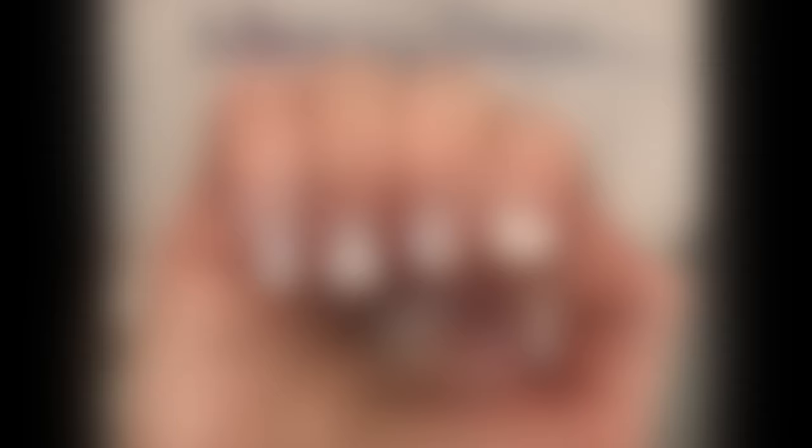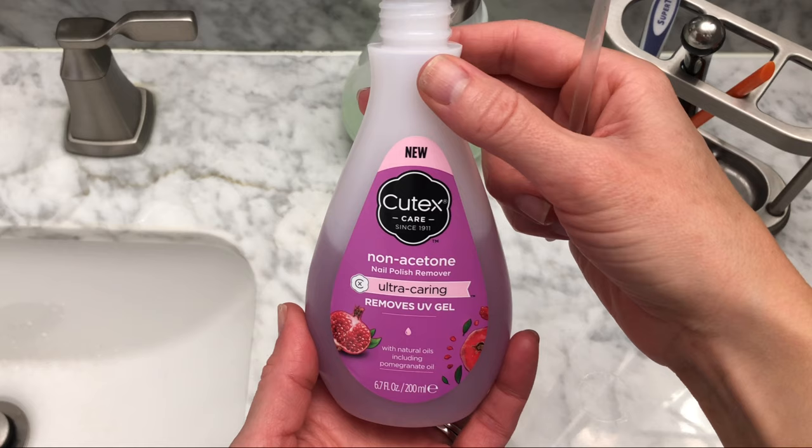On my right hand, I have a little chip on my index finger and a little wear on my ring finger, but overall these look pretty good after 14 days. My left hand has less wear, but you can see up close how much my nails have grown out — the clear part of the strip disguises that.